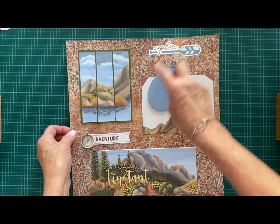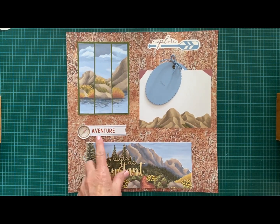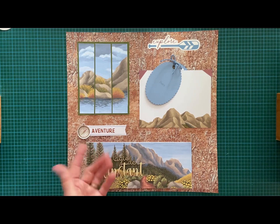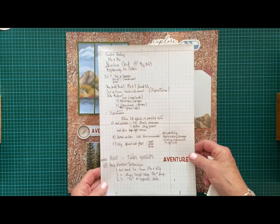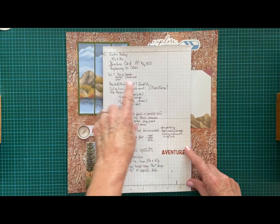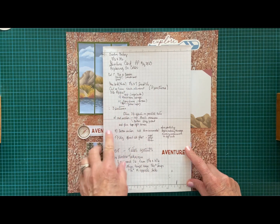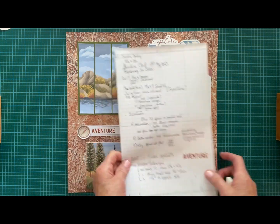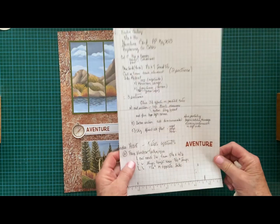I took some stickers from the kit, and from the stamp set it says 'Adventure.' I cut the D away from 'Adventure' to make it work in French as 'Aventure.' This is from Creative Chelsea — you can take a screenshot if you want — these are basic quick notes I took to do the project.